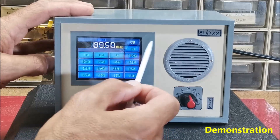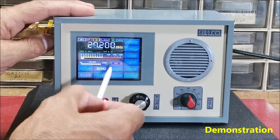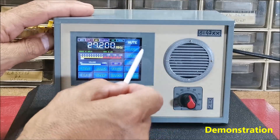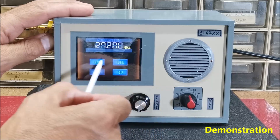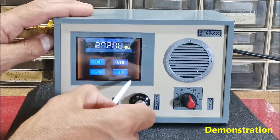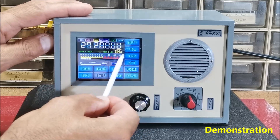Next, Civil Band mode is added with 110 Hz tuning steps with display digits showing hundreds and tens.